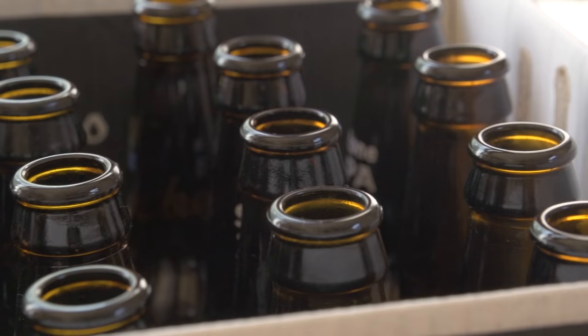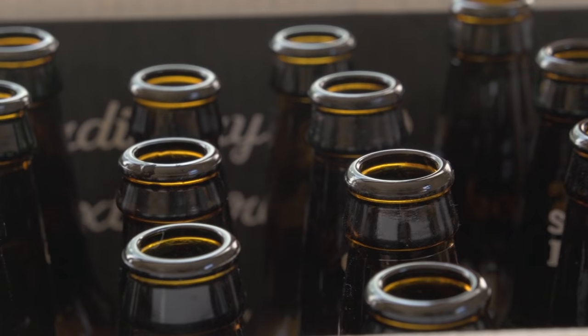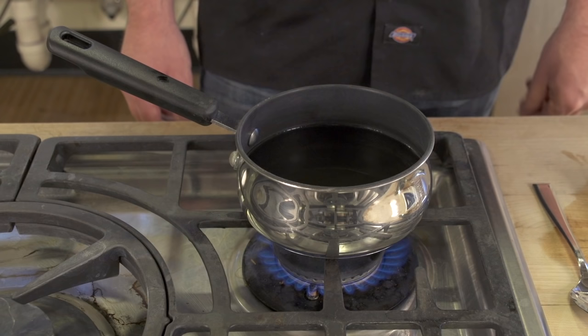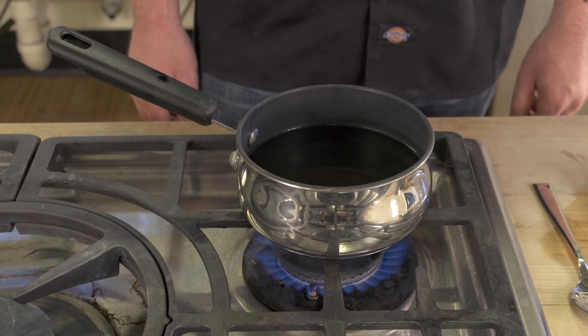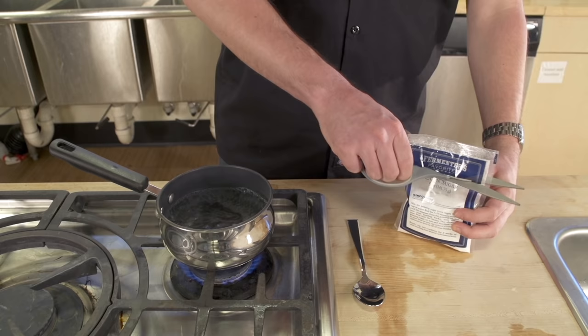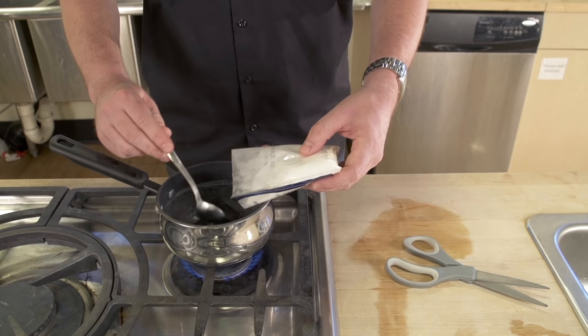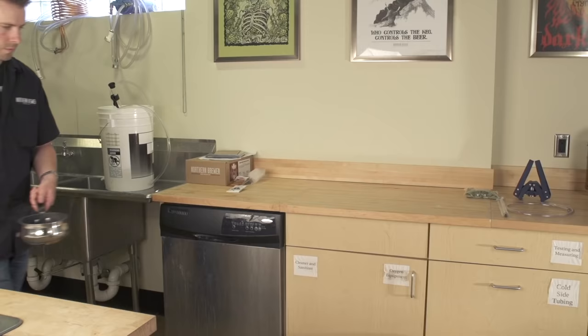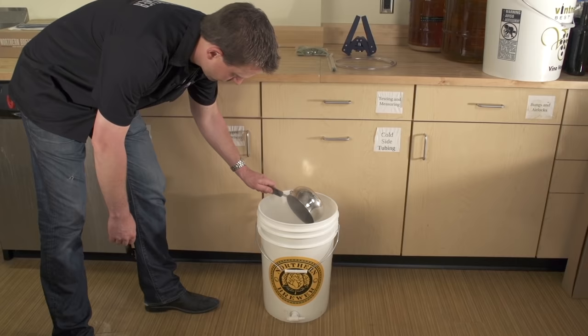You'll also have to sanitize two cases of 12 ounce pry-off beer bottles. Immerse the bottles in your sanitizer for the recommended contact time, pour the sanitizer back into the bucket, and do not rinse. Now you need to prepare a priming solution. Mix 5 ounces of priming sugar in 16 ounces of water. The measured dose of sugar will create a small controlled fermentation in the bottles, and the CO2 given off by this fermentation will carbonate the beer. Bring the priming solution to a boil, let it cool for a few minutes, then pour it into your sanitized bottling bucket. Make sure the spigot is closed.